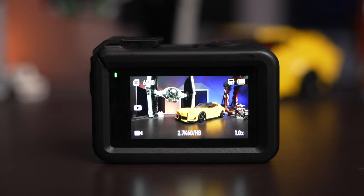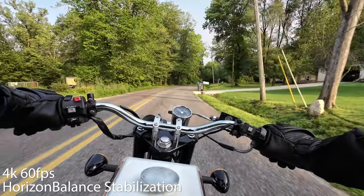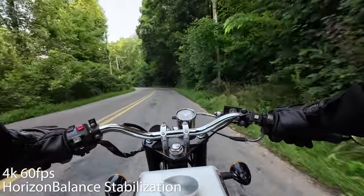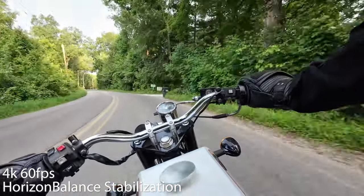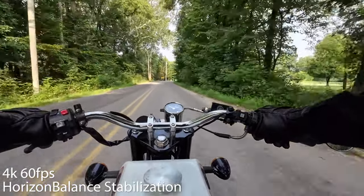4K at 120 FPS is a great inclusion for making slow motion clips. The microphone worked great for capturing audio and knocking out wind noise when I was riding my motorcycle at around 50 miles per hour. Just like in earlier generations, the Action 4 has DJI's Horizon Steady mode that keeps the camera level when it starts to tilt left and right — a great visual when riding a motorcycle. And it's also waterproof up to 18 meters.